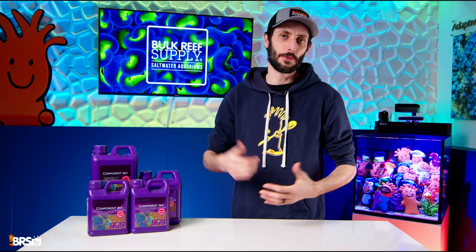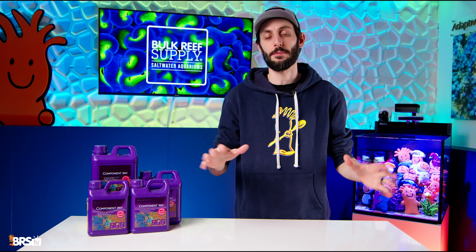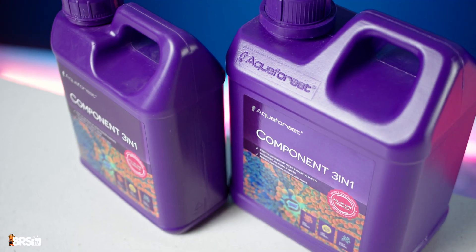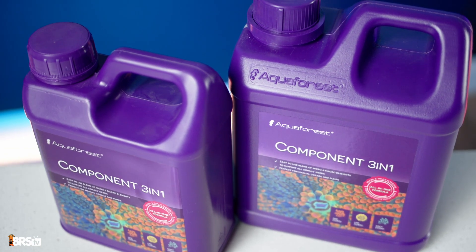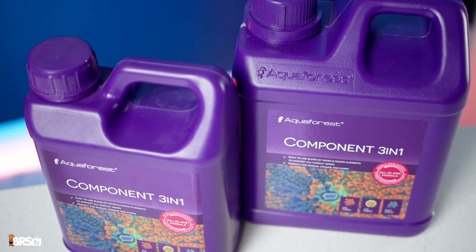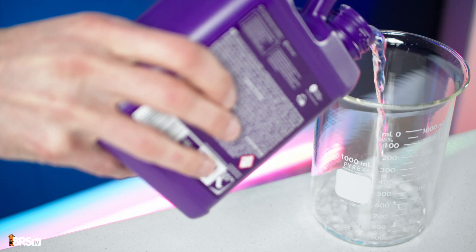Aquaforest is throwing their hat into the ring for reefers looking for a one-part additive to cover all of their reef's elemental dosing needs. Aquaforest's Component 3-in-1 will deliver alkalinity, calcium, magnesium, and a swath of vital trace elements corals need to thrive, all with a single additive based around calcium formate.